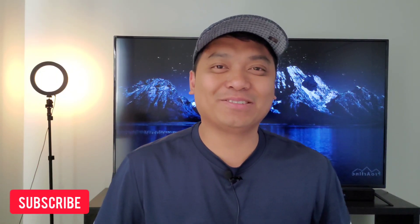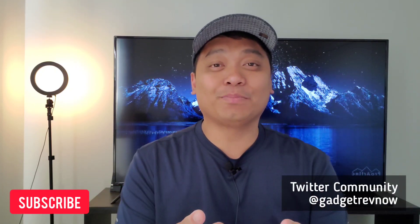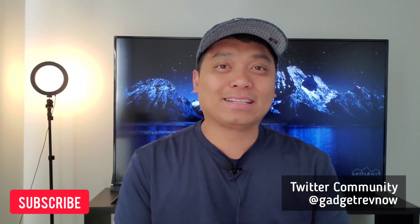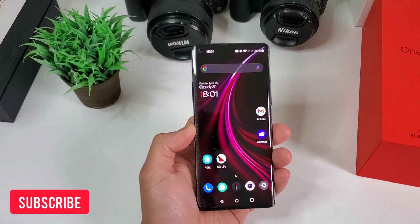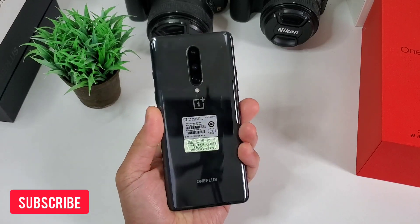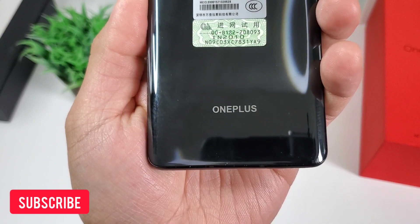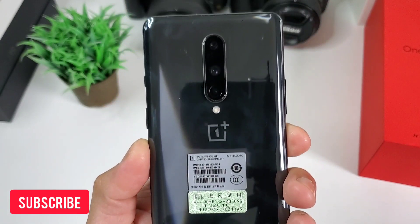Hi everyone, this is JD, your Gadget Review friend. We're continuing to review and compare devices and you can check these updates on our Twitter community at GadgetRevNow. We just finished reviewing OnePlus 9 and how Hasselblad contributes to its camera performance. And today, we will review and appreciate one of the best phones that was created last year, the OnePlus 8.